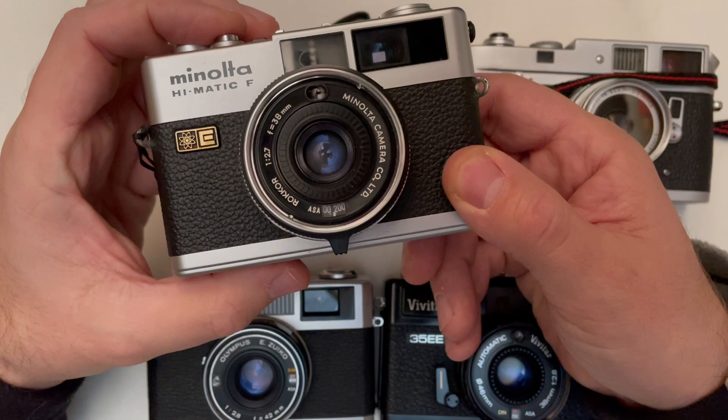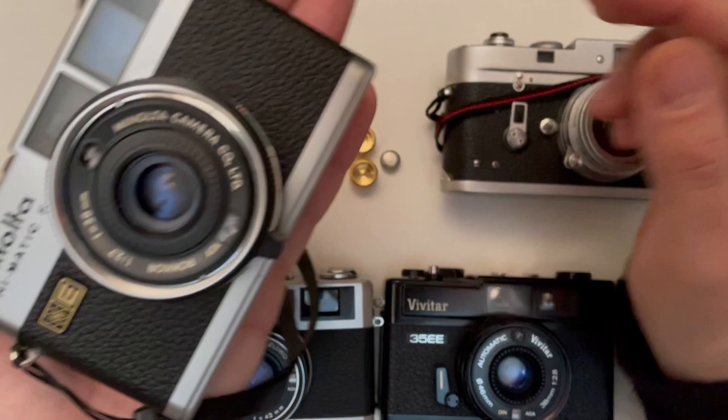That was more or less about the Minolta Himatic F. If you find one in working order with a good, clean lens, I absolutely recommend it — you cannot go wrong. Thank you for watching, bye bye.